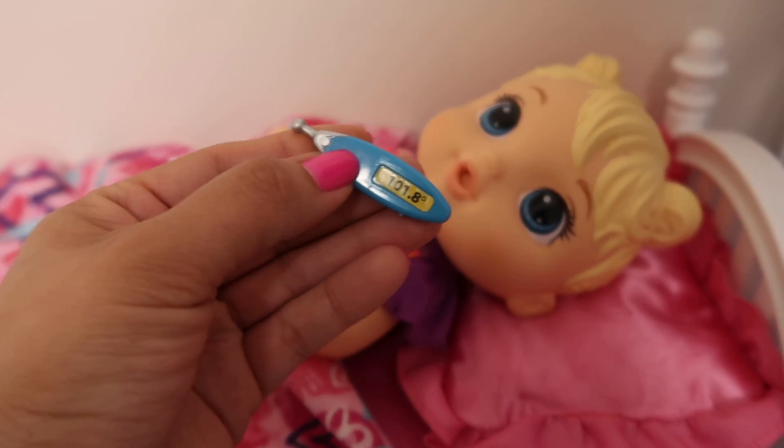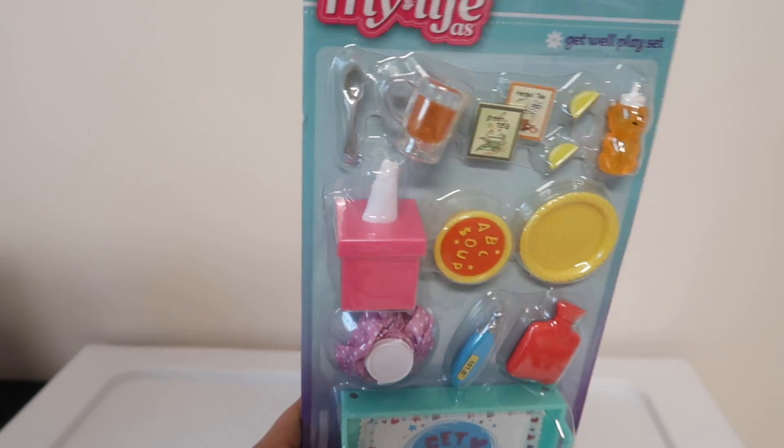She's got a little low-grade fever, so she does have a fever. I wanted to unbox this new get well play set.